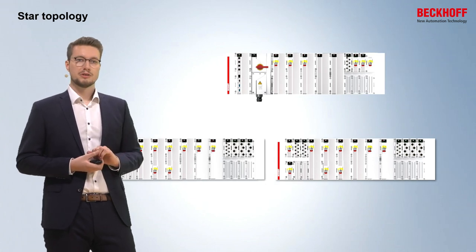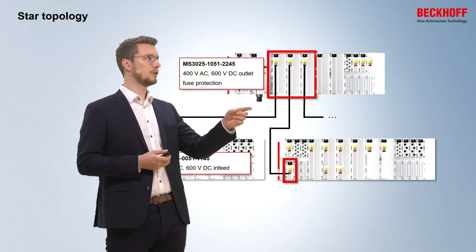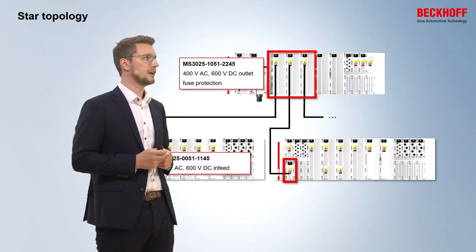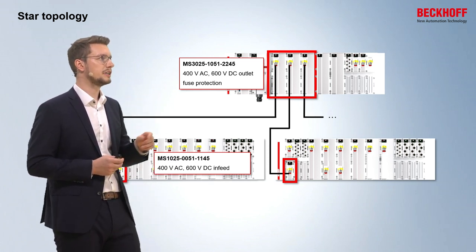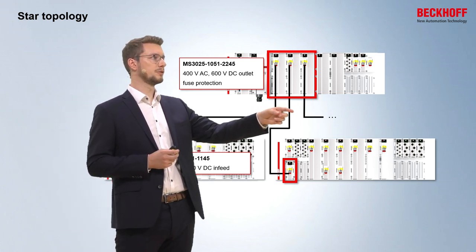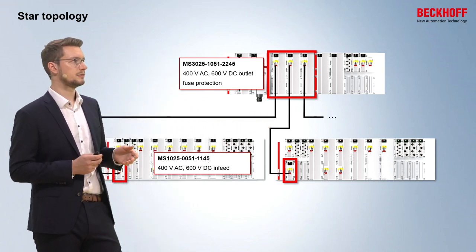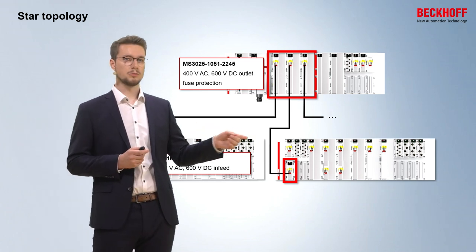Another way to build up a topology is to use a star topology. Here the main station has three separate modules from the MS3 category to provide 400V and 600V to the subsystems. They use individual fuses to protect every single cable, so if there is an error in the first cable, the second subsystem is still running and won't be shut down.